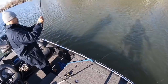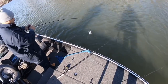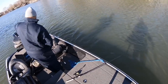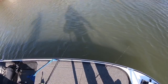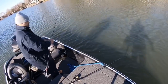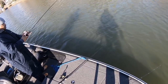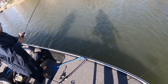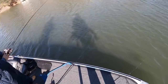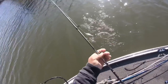Oh, there you go, got him. Still on there? Oh yeah, there it is — there's another perch. Dead or alive, they're still eating. That wind started to pick up a little bit. Fish on — that thing just hit off the spoon, that's a good one.